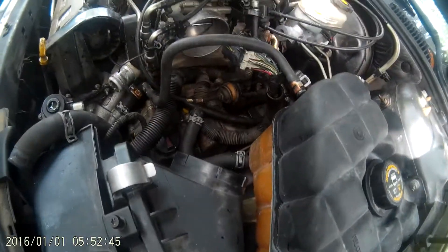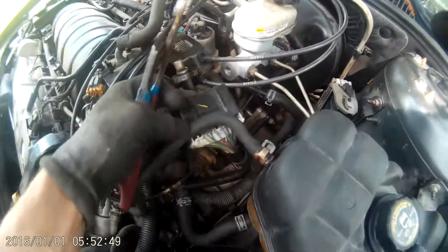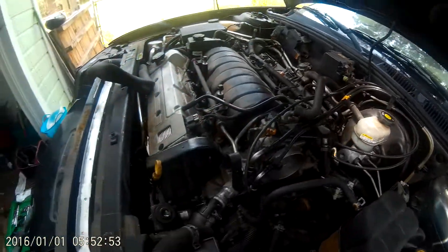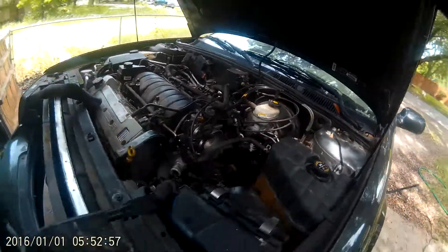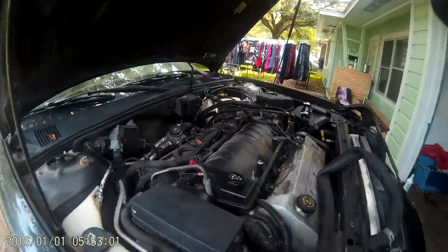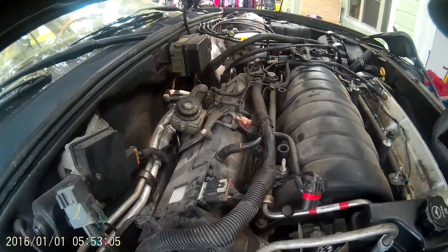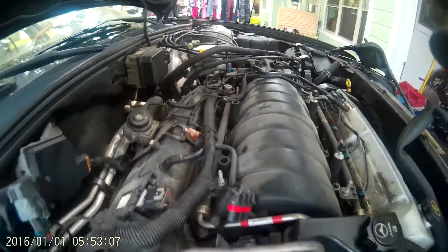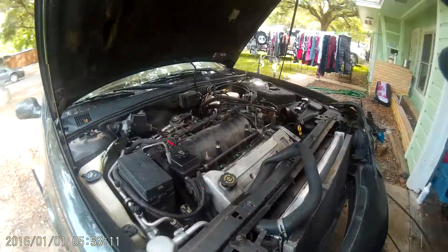I pulled that off the intake map sensor and disconnected this electrical. I'm just going through and disconnecting everything that's connected to the motor. Anything that I can leave connected I will, and anything I don't have to mess with I will not. I really just want to remove the transmission.